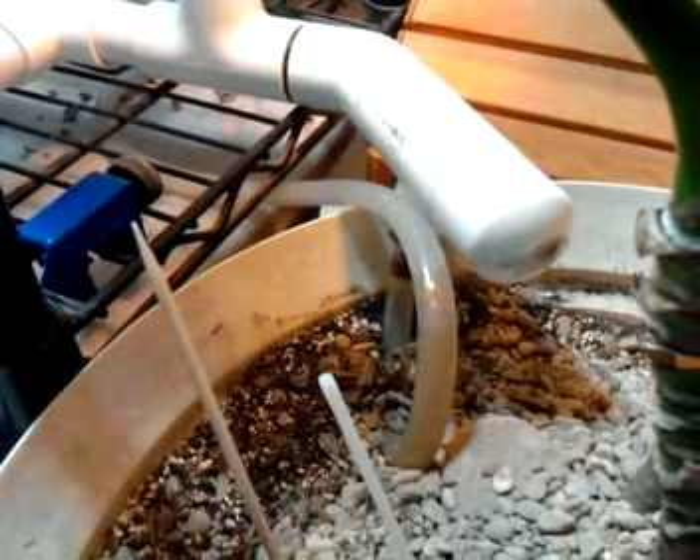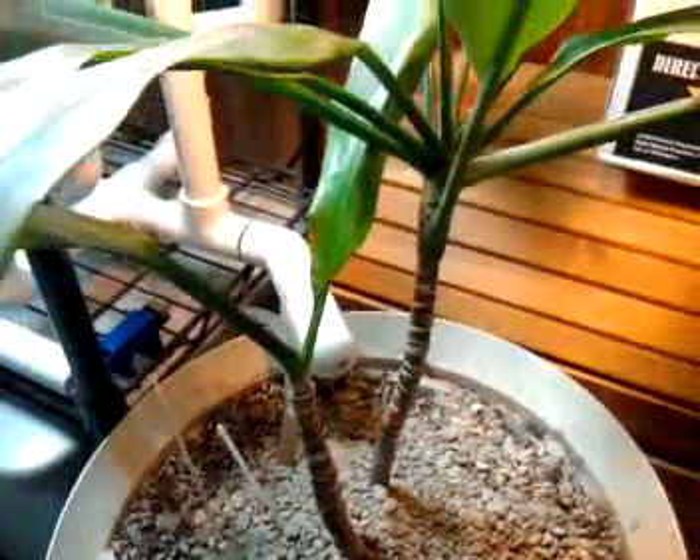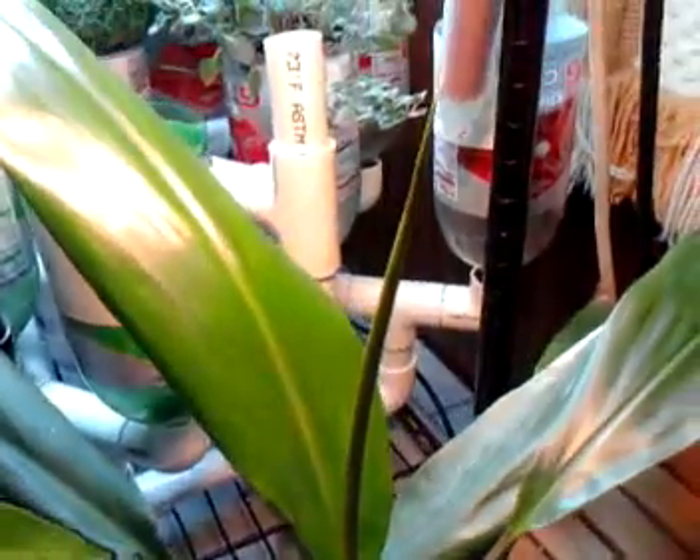For any of you that know the value of hydroponic runoff, it is just chock full of nutrients. So as you can see from the Thai plant, we have a fairly good size set of new broadleaves and certainly new stems coming up in the middle.